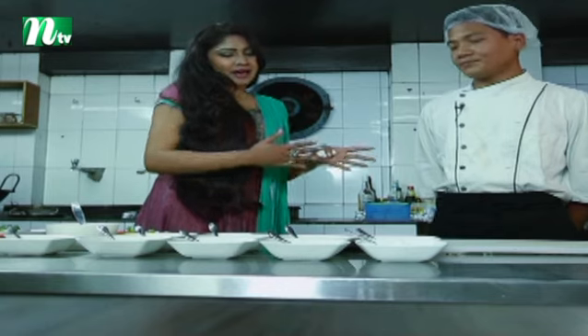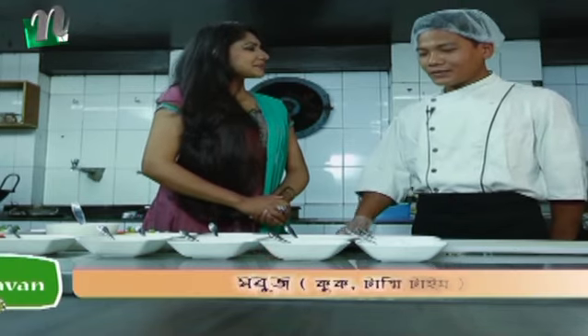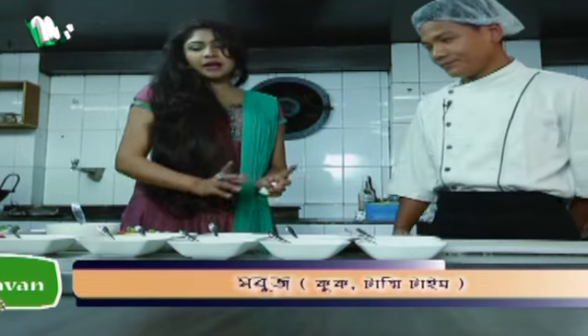Today we are going to make mushroom chicken. What do you like to eat?